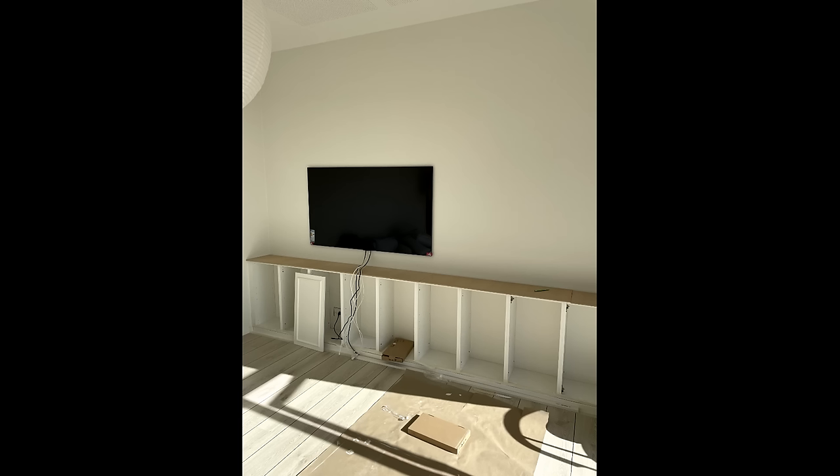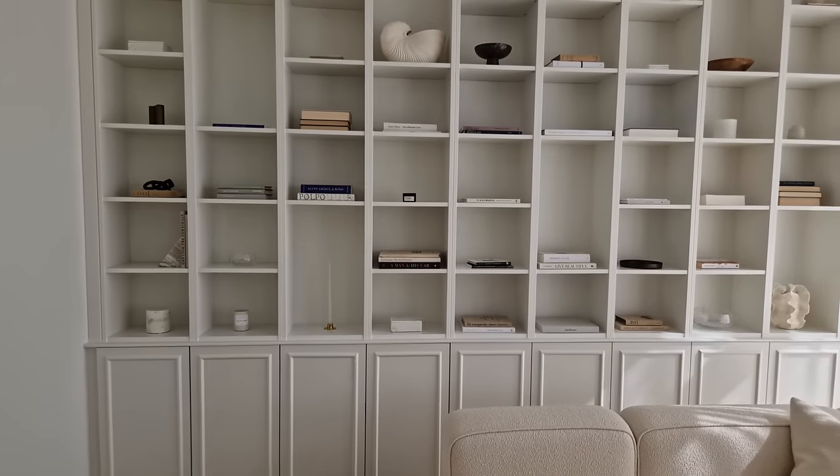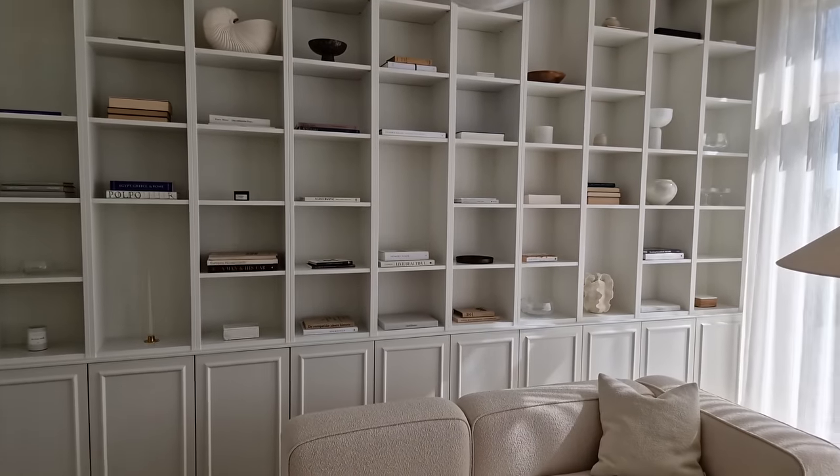Step eight: put the tabletop on the cabinets and attach with screws. Step nine: unbox your Billy bookcases and assemble the sides, the back, the top, bottom, and middle shelf — leave out the rest of the shelves for now. Now you need to cut off the bases on all of them.